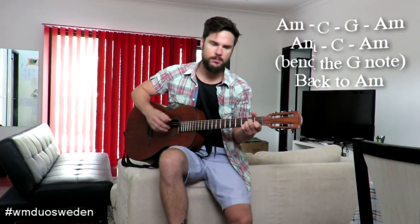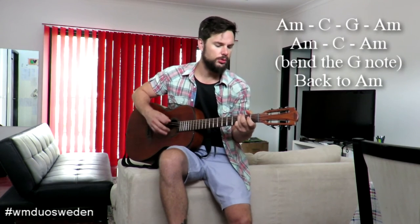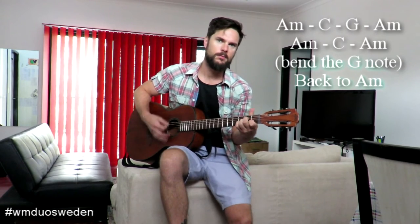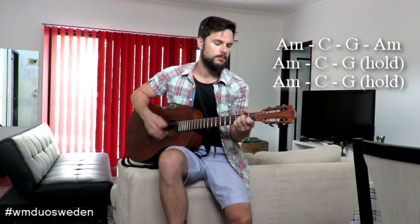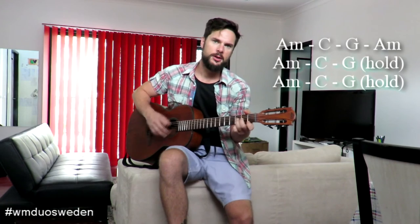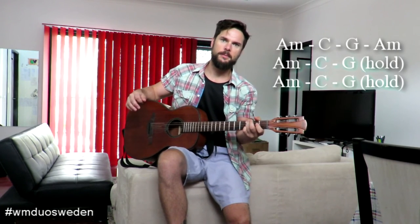And then there's the next verse, which is slightly different from the first verse. Remember the up strokes for the verse. And repeat. Now the slightly different bit comes along — you go A minor, C, and then the G, and then just repeat that last bit again: A minor, C.